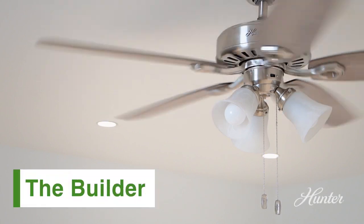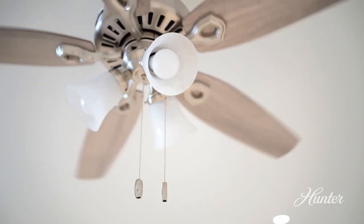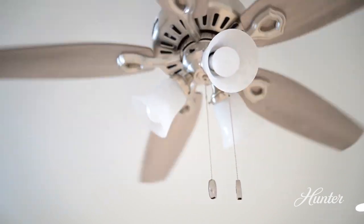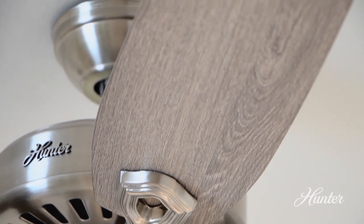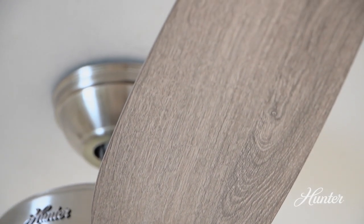The Builder Series is a mainstay for Hunter. It's available in a variety of sizes, finishes, and lighting options. If you're looking for a classic ceiling fan design to go throughout your home, this is the collection for you.